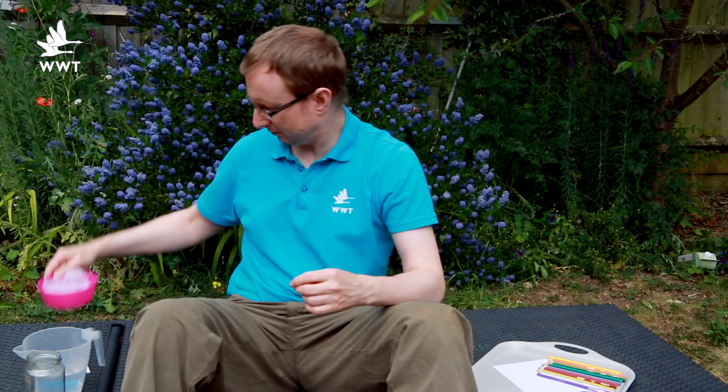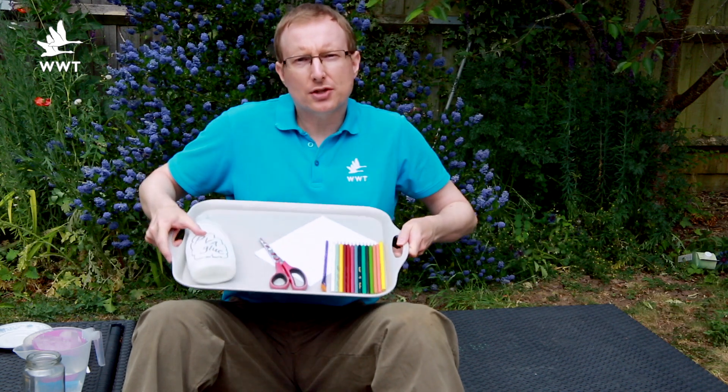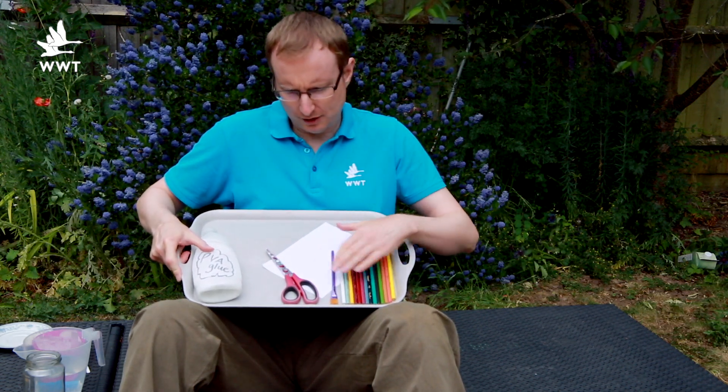To make your water cycle you will need: an empty glass jar, some water, some blue food colouring, some ice, a small plate or saucer, and some arts and crafts materials including something to colour with, some scissors, some paper, and some glue.